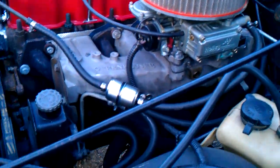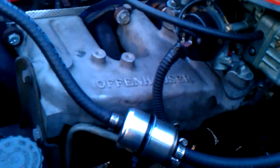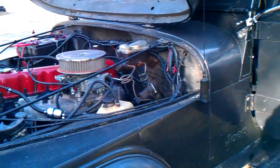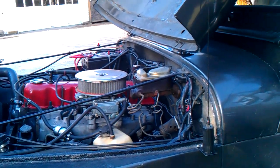It has a Pace Setter header — you can see down there possibly. It's got an Oppenhauser 4-barrel intake with a Holley 390 CFM. This is a 75-232 motor. It could be a CJ-5, an Eagle, a Gremlin, something.